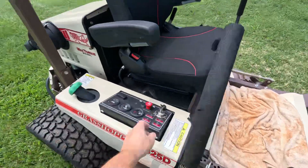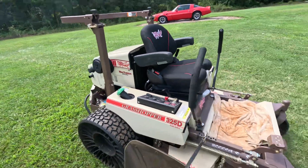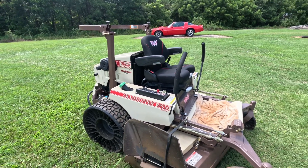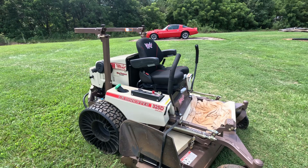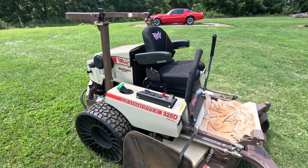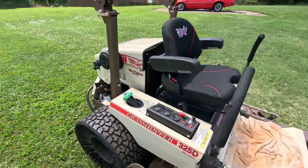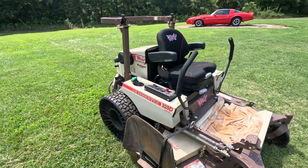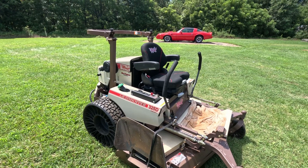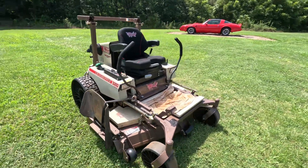Alrighty guys, I'm gonna fire it up for you. This thing has glow plugs on it, so no matter how cold it is, you just turn the key to the left for three seconds and it fires right on up.